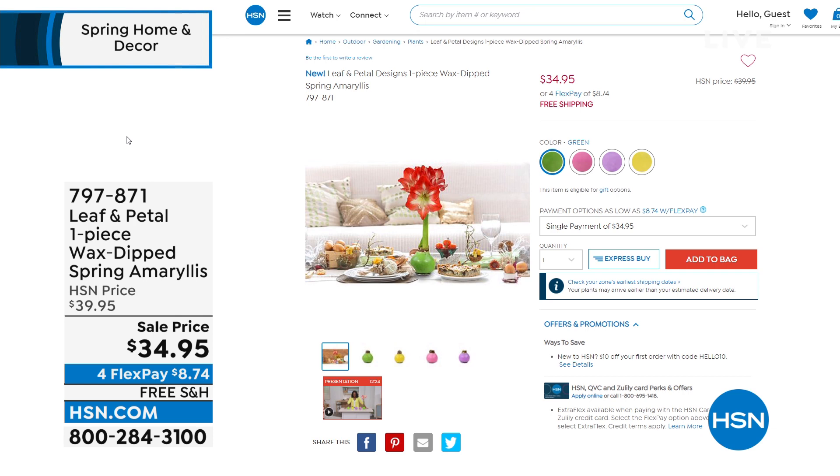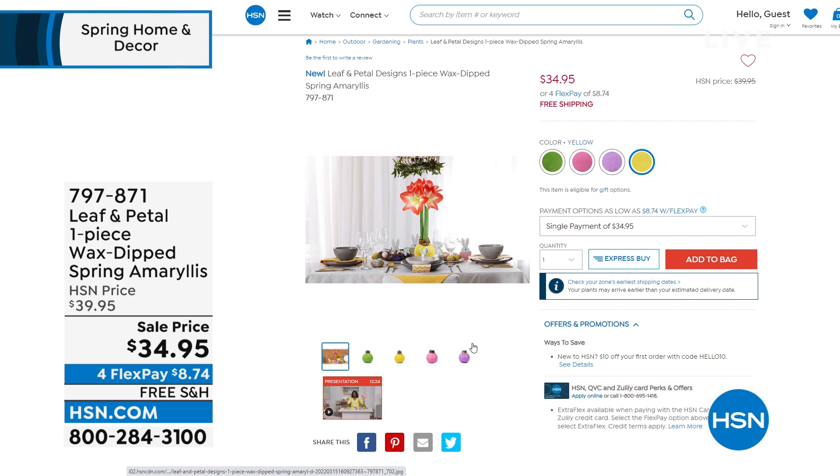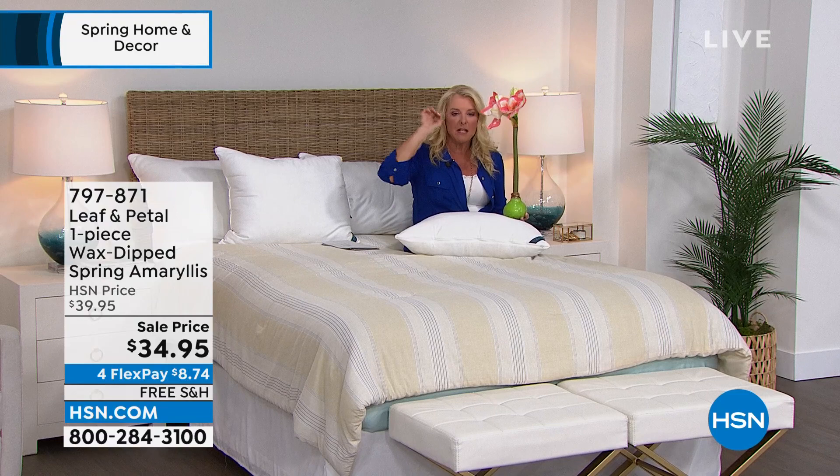I want to give you a quick reminder — we're about to hit 3,000 sold in just this show. And why is it always so popular? It's because it's the no-fuss, beautiful, real, honest-to-goodness florals. It's flowers, and you do nothing. Remember: zip, zilch, nothing. With free shipping, just go through your list of all the people in the next couple of weeks who have birthdays, or a thank you, a sympathy, thinking of you, or whatever the reason might be.